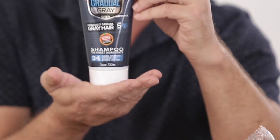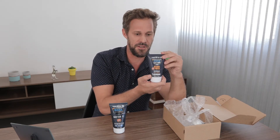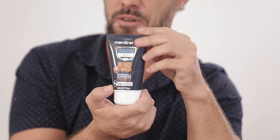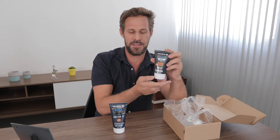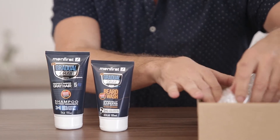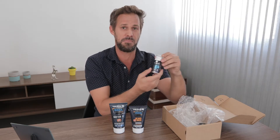What I've used in the past is the shampoo, which is a three-in-one shampoo. After this we have the beard wash — I finally got a little bit of a beard going — and this one gradually darkens the beard, covering any gray hairs and white hairs.